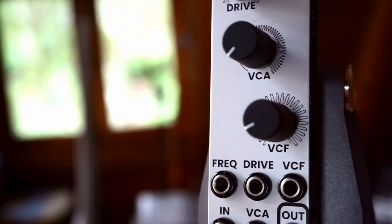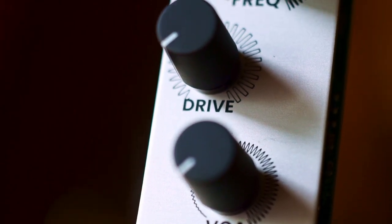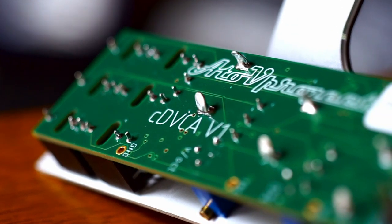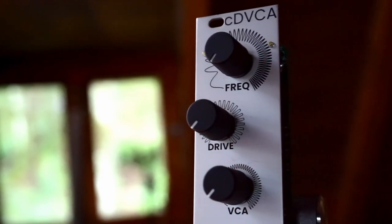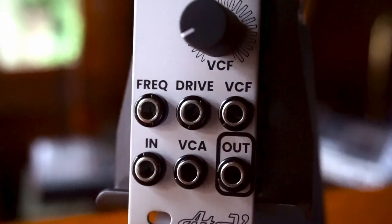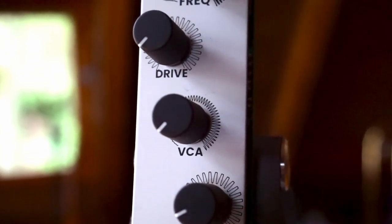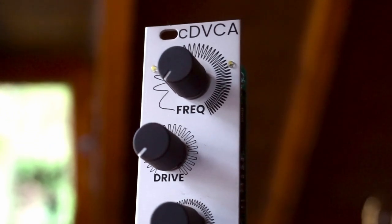This is not a transparent VCA and brings a lot of character to the sound. It's the first VCA that tracks one volt per octave. The input signal is turned into an ultrasonic pulse width modulation signal at around 34 kHz. The PWM is scaled to the desired amplitude and then filtered back down to the original signal. The twist is that the PWM frequency can be lowered into the audio spectrum and controlled via its 1V/oct input, allowing for crazy wave shaping that tracks your melodies.